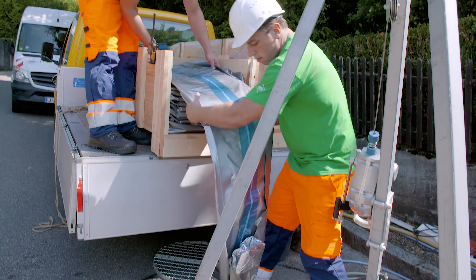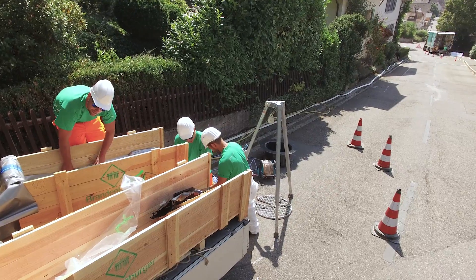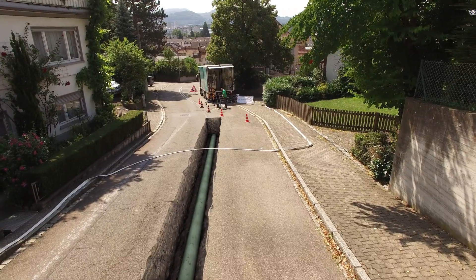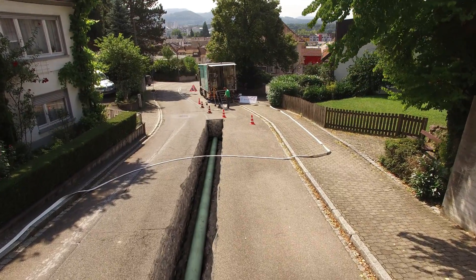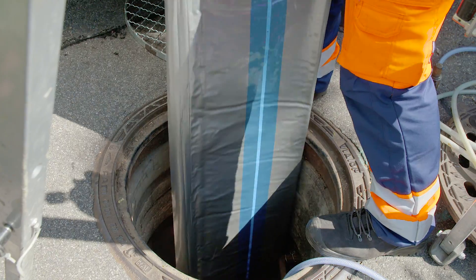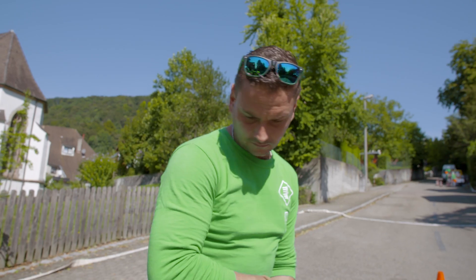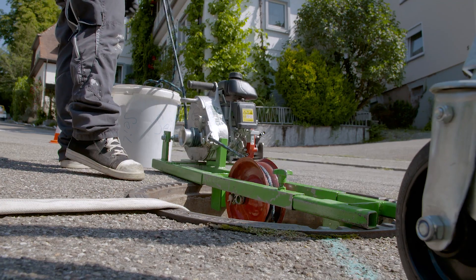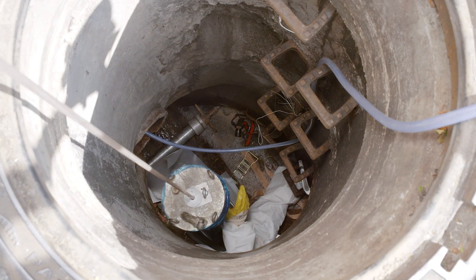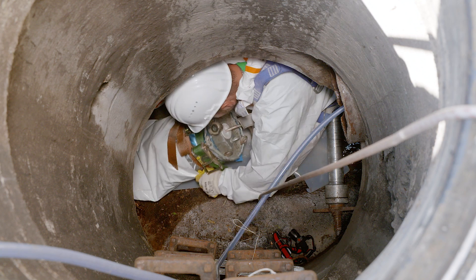The pipeliner is drawn in towards the winding shaft using a cable winch. On one end, the pipeliner is sealed using a packer and erected using pressurized air.